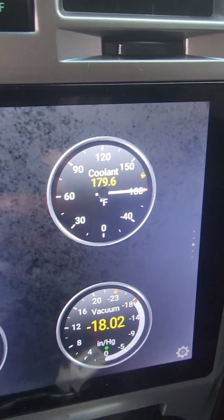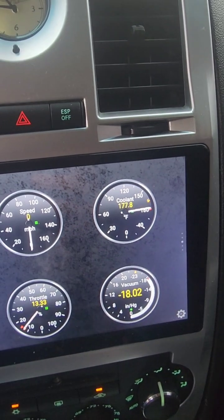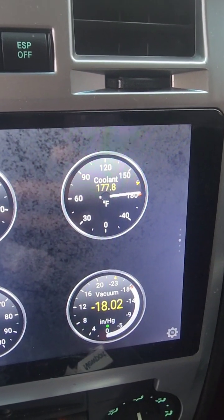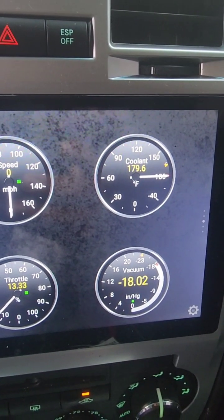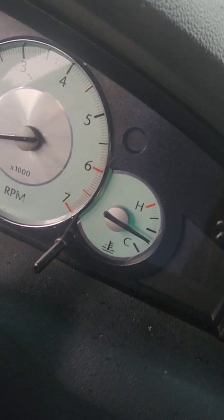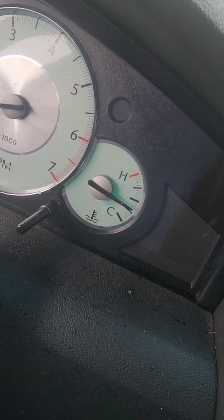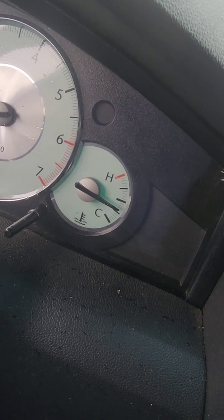Current temp is at 179, and I've been running it for about 14 minutes. With the heat on now, I just switch to the cold here, switch to the AC, trying to see what happens — see if it starts going up faster. If you can see where my hand is, when it's at 179 it's about halfway to the middle.